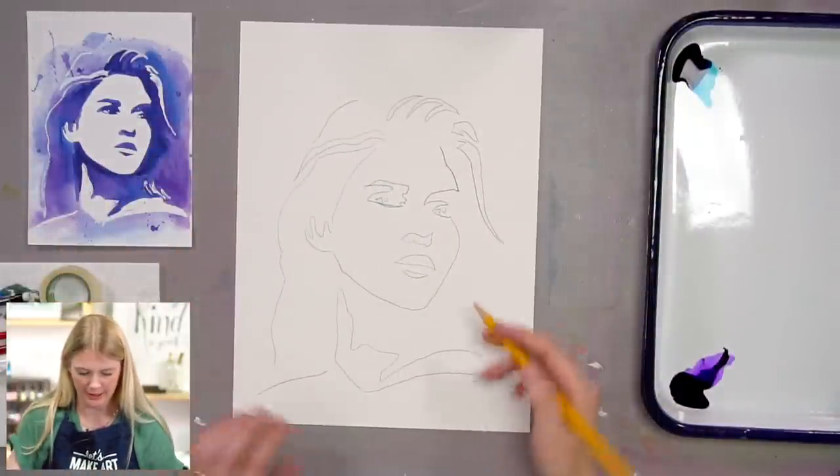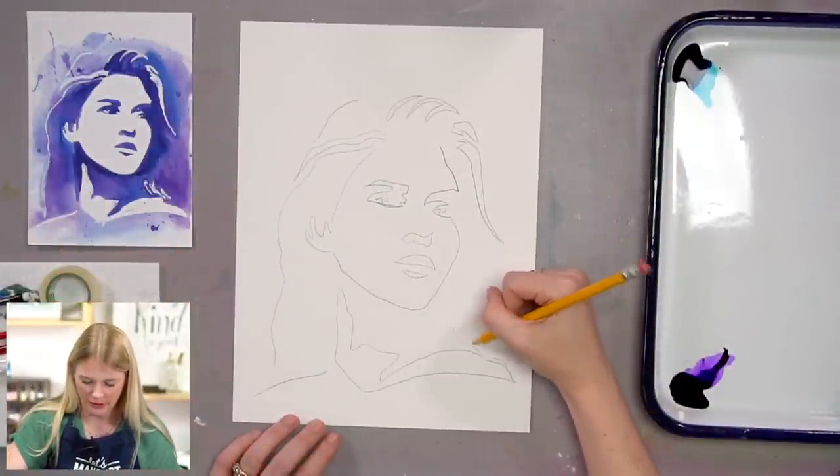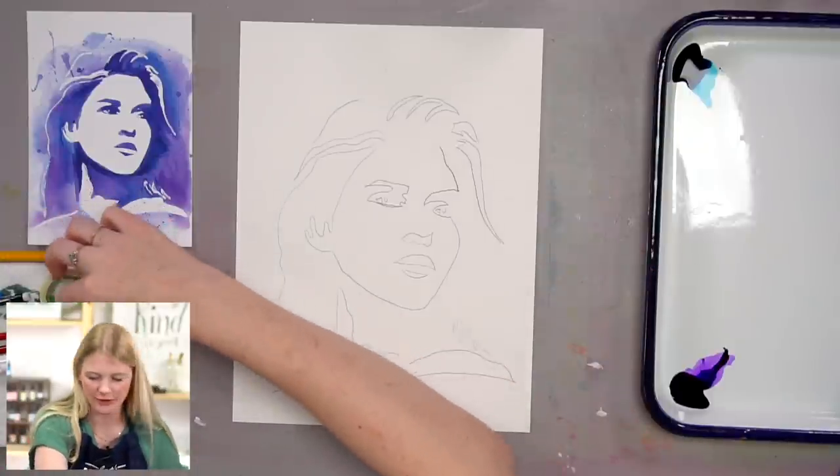Got my outline. If you miss an area, you can just draw it in. Remember, outlines are just guides for you — it's not the end of the world if your outline is different.